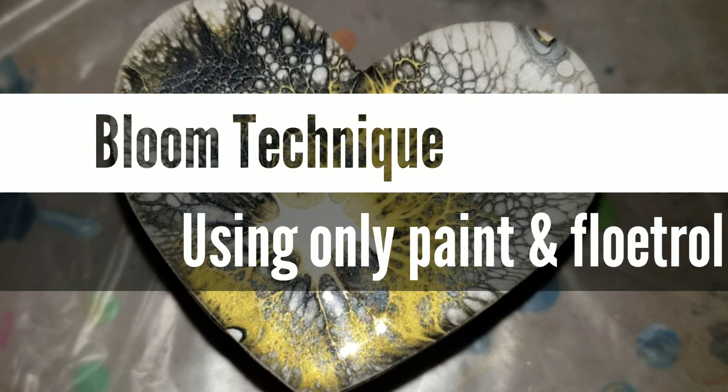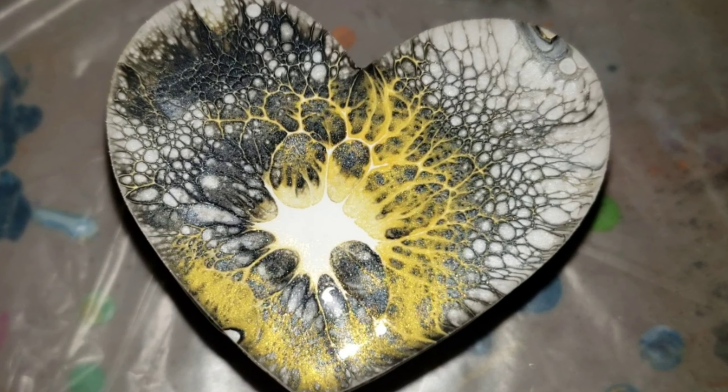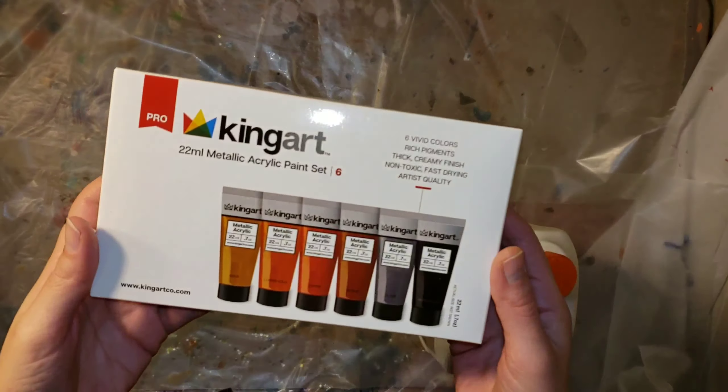Hi everyone, it's Tish with Naptime Creations. Welcome back to my channel. Today we're going to be doing the bloom technique with just paint and floetrol. So let's jump in and get started.